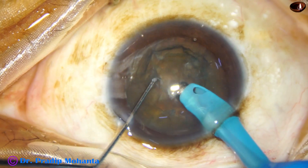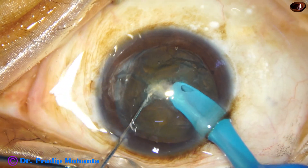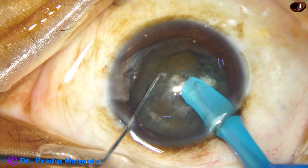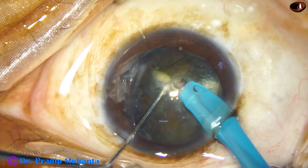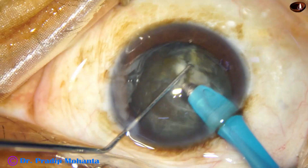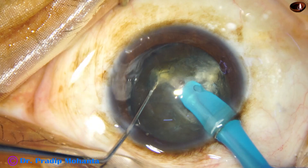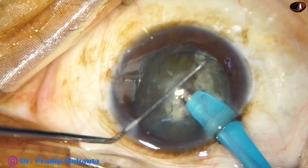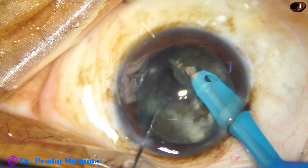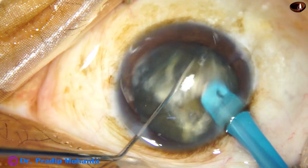The superficial lens matter is eaten off. Now the tip is buried in the substance of the nucleus and I try to get a crack, but the nuclear mass resists cracking. You see, it's resisting the crack. I have to go to a deeper level. I've gone to a deeper level and trying the crack — and I have got a better crack. Every time I'm trying to go to a little deeper plane so that I get a through-and-through crack.